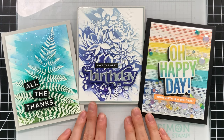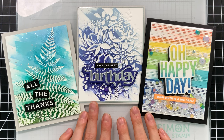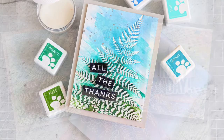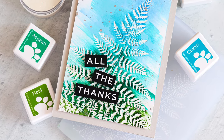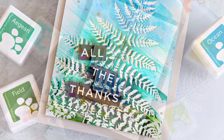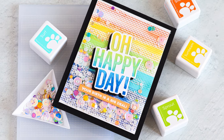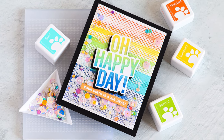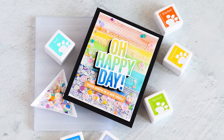Here are the three cards we made with our ink technique on top of embossing folders. Ink swiping is such a cool way to give your embossed designs a completely different look — it almost looks like brush strokes, like you may have painted this with watercolors. I hope you were inspired by today's project. Thanks so much for tuning in and watching this video. Be sure to give this video a thumbs up if you enjoyed, and don't forget to subscribe so that you don't miss any of our future videos.